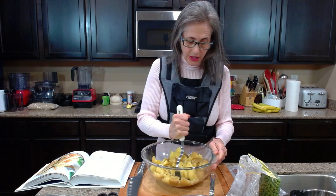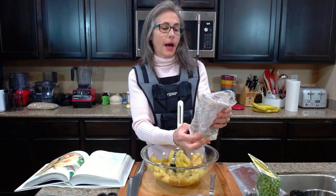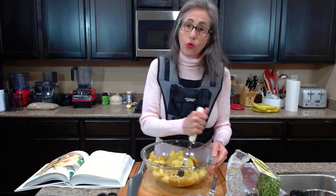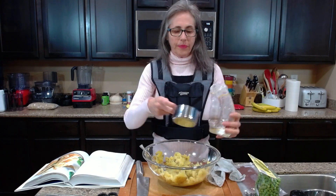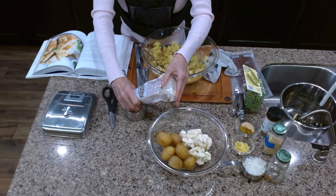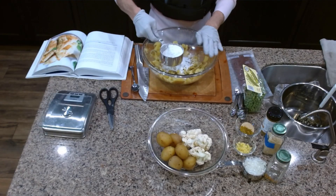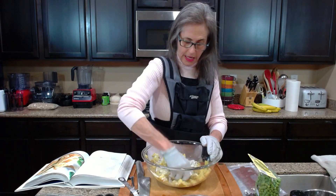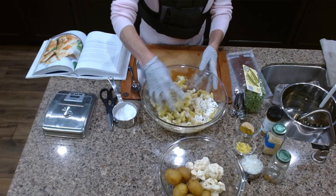The idea is to mash the potatoes and then add potato starch — I have Bob's Red Mill gluten-free potato starch. We're going to add that and create a dough. I'm putting on some gloves because we're going to get messy. It says up to a cup but it's a little bit less, so we'll play it by ear. I'll knead it until it's soft and smooth.